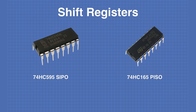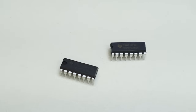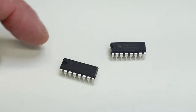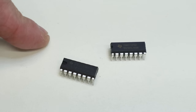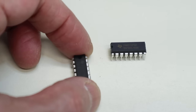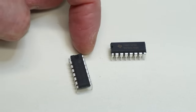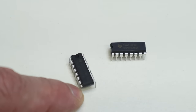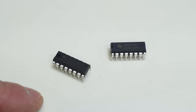The two shift registers we'll be using today are the 74HC595, which is a serial in parallel out device, and the 74HC165, which is a parallel in serial out device. These are 74-series TTL ICs in a 16-pin DIP package, with VCC on pin 16 and ground on the diagonal corner pin. Let's start working with them.